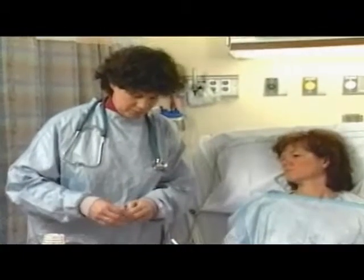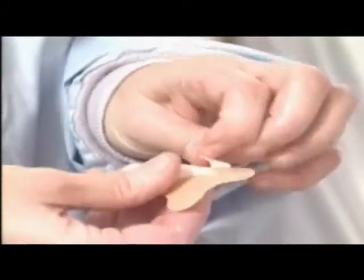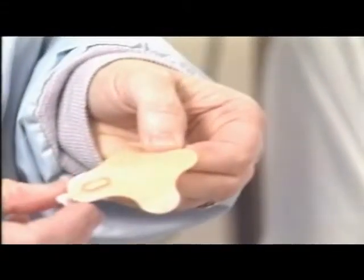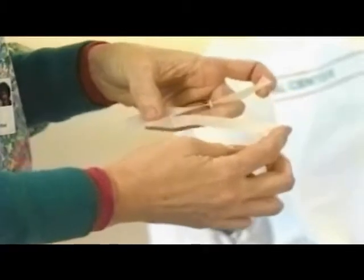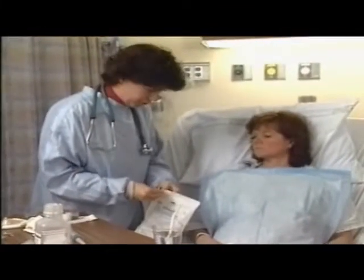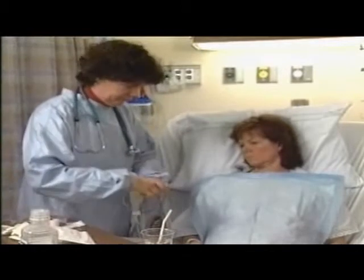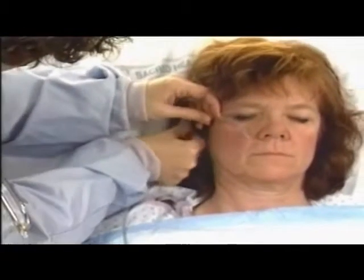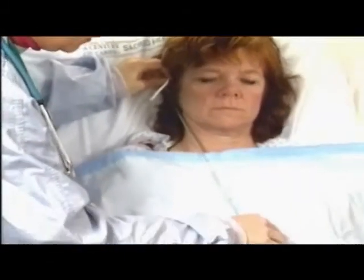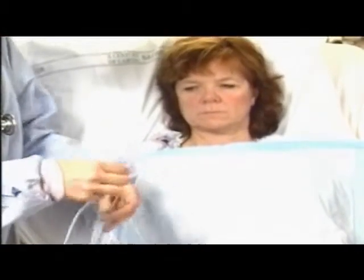To attach the tube to the nose, prepare a tube attachment device, or use a piece of tape approximately four inches long, split one end lengthwise in the middle about two inches. Place the tape close at hand so it can be easily reached. Measure the length of the tube to be inserted: begin at the tip of the nose, to the earlobe, to the xiphoid process. Mark the length with a piece of tape, which can be easily removed.